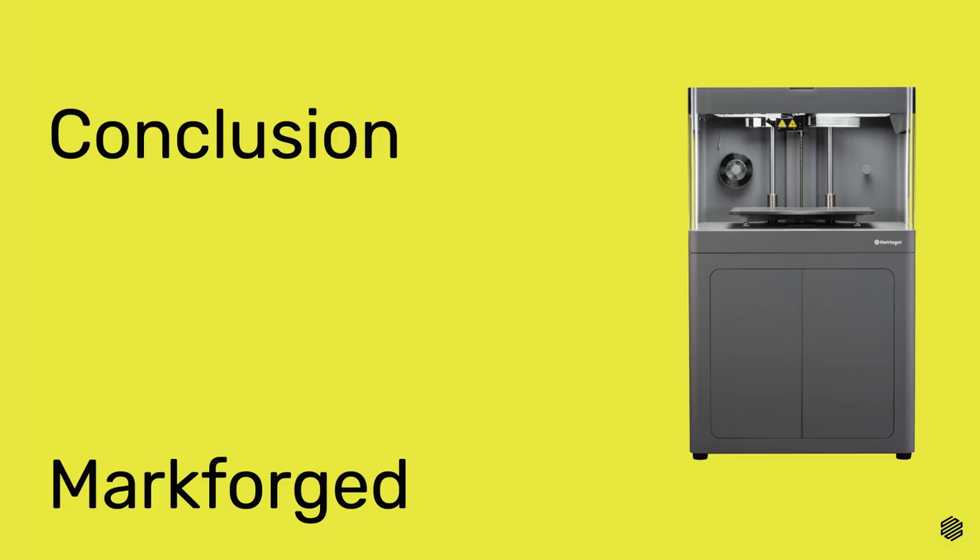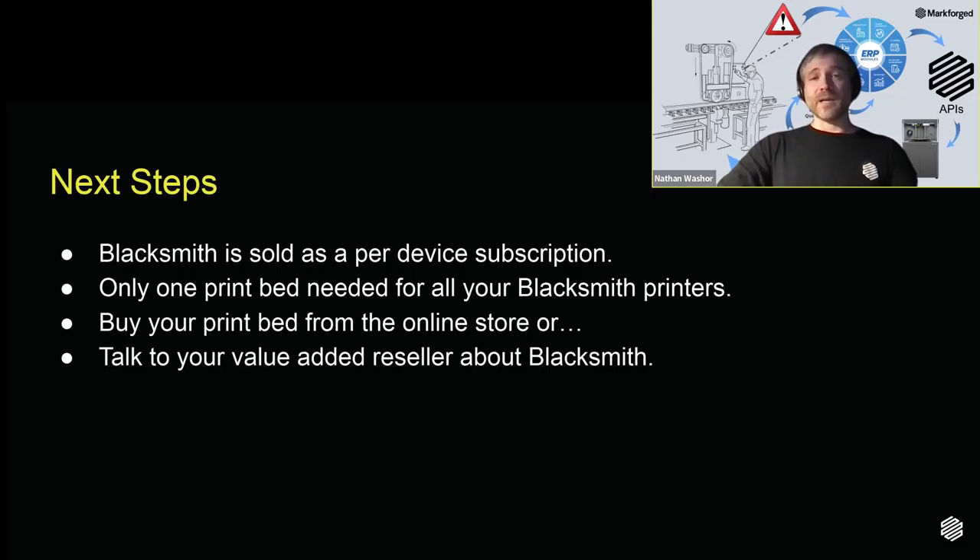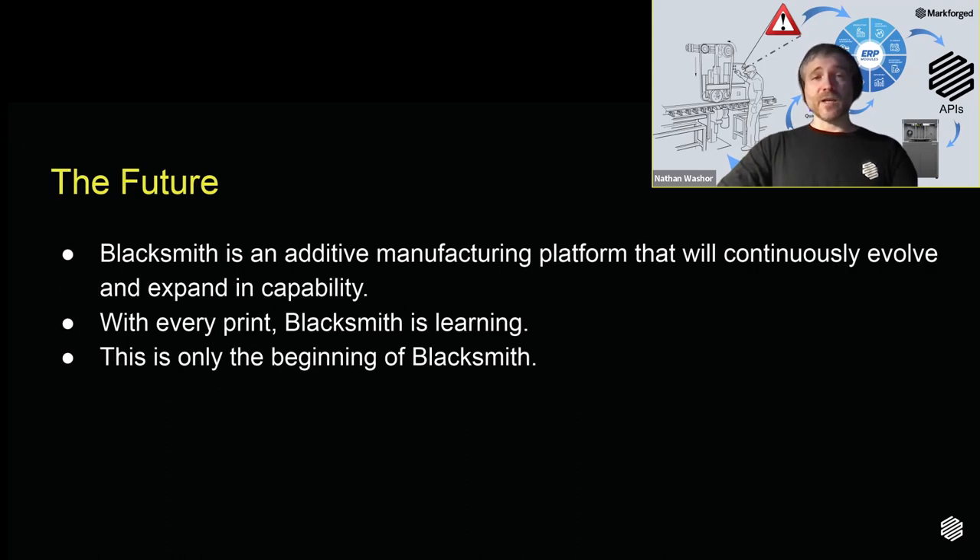In conclusion, Blacksmith is the premier in-process inspection technology that guarantees every 3D part you print is ready to use in production right off the print bed. I hope you've enjoyed this webinar and have learned a lot from it. Our Eiger software platform makes it easy to use Blacksmith. After you purchase at least one Blacksmith license, additional Eiger settings and workflows will become available to you. Keep your eyes peeled for upcoming enhancements to Blacksmith and to the Eiger platform in general.